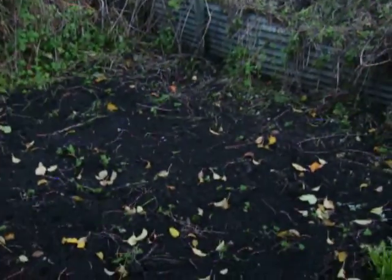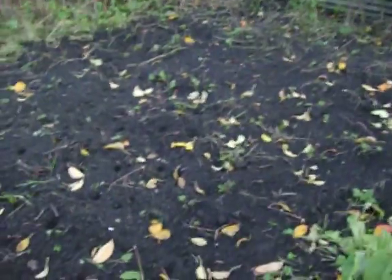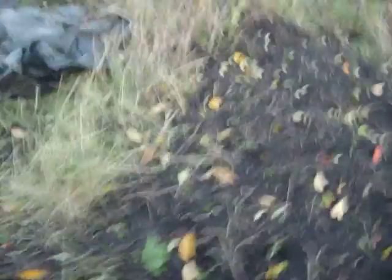We've started digging this bit already and don't forget it's November and this was really bad, so we've cleared it all, turned it over. We still need to do a bit more work on it but as winter's coming, not much is going to grow.